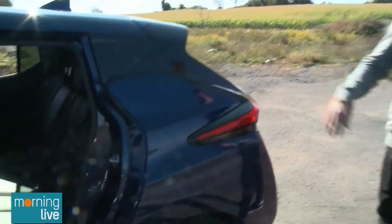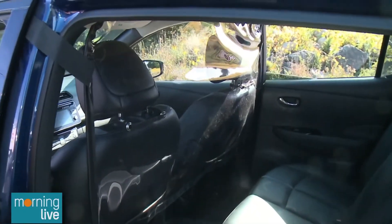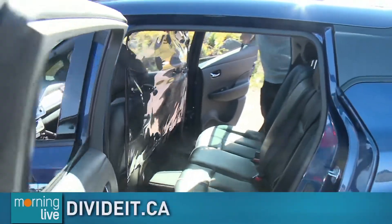There are all different sizes available. We fit all sizes — pretty much any vehicle we can accommodate. We haven't had an issue yet, and all sizes work for all sorts of transportation.